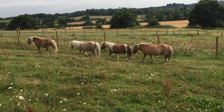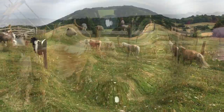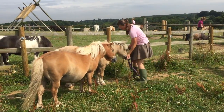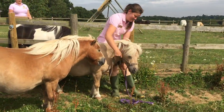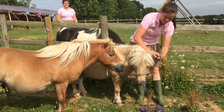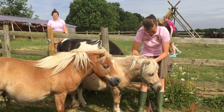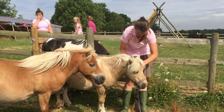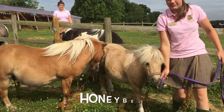Once the ponies are closer to the ranch, it's much easier to catch them. First of all, you approach your pony's head so he can see you and know that you are being friendly towards him. We then put a head collar on him, and then we are able to lead him from the field to his breakfast.